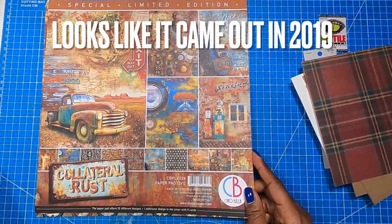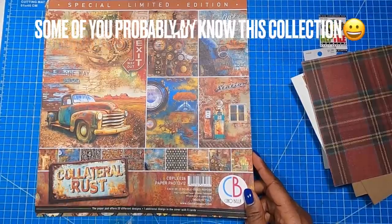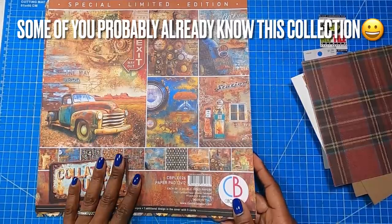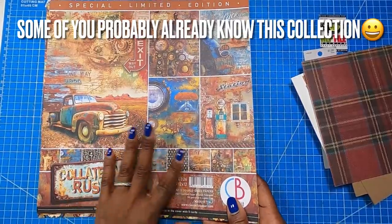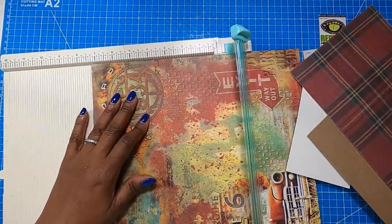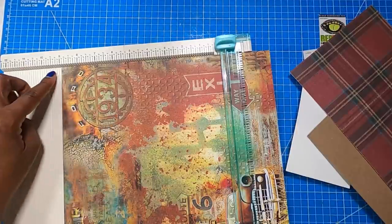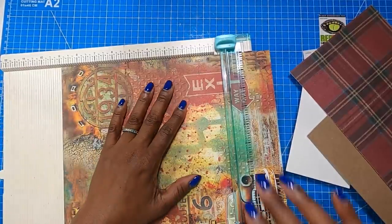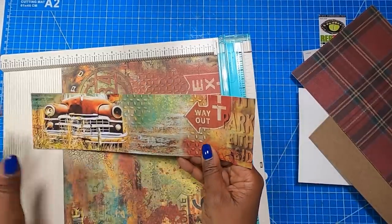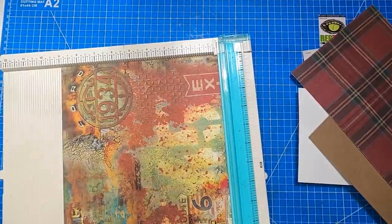Hopefully you've liked this look at the Collateral Rust Collection by Chow Bella. I'm not even sure when this came out — I just happened to see it in the store. Normally it's not something I would gravitate towards, but I am so glad I did, and I'm actually going to pick up another pack. So I'm going to take my twelve by twelve inch piece and trim it to twelve by nine.